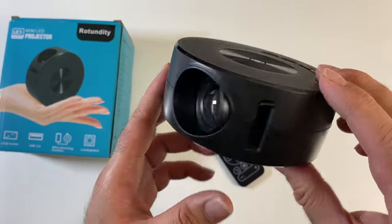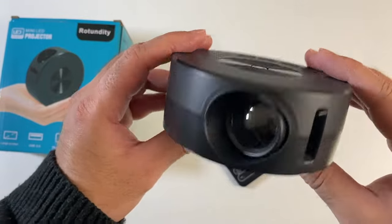This projector is powered by a micro USB cable. It does not have a built-in rechargeable battery.